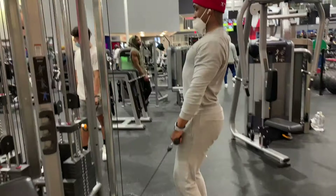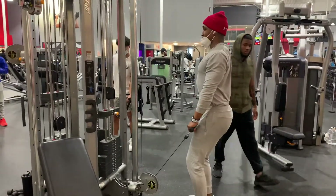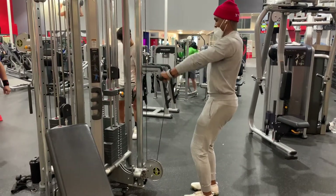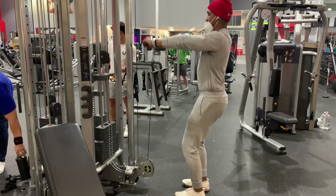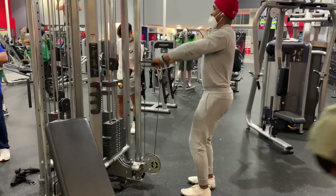Okay, Chris is gonna do his first. He makes that look so easy!